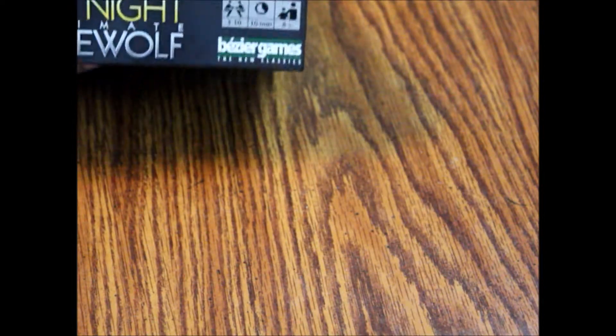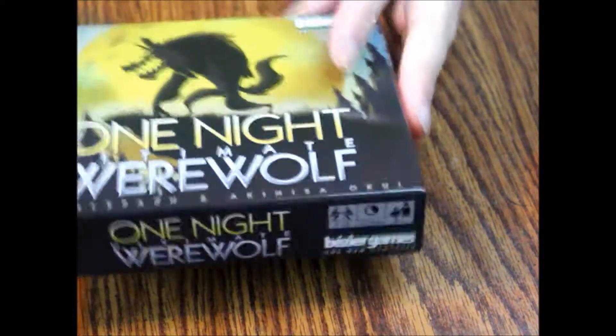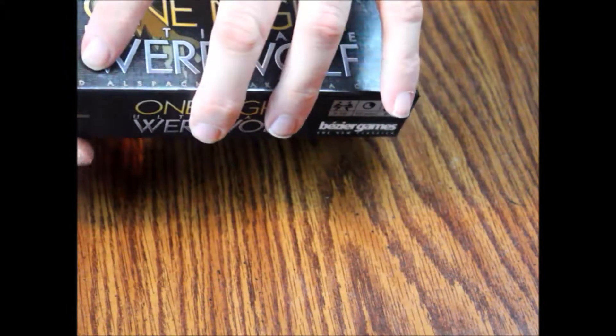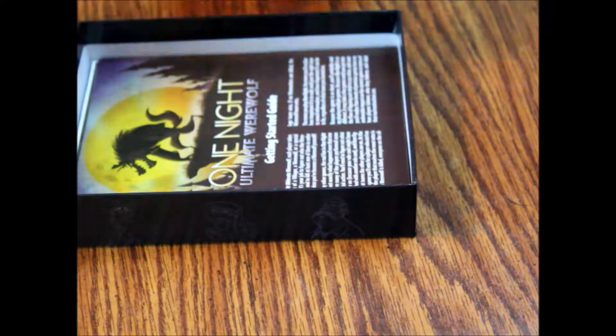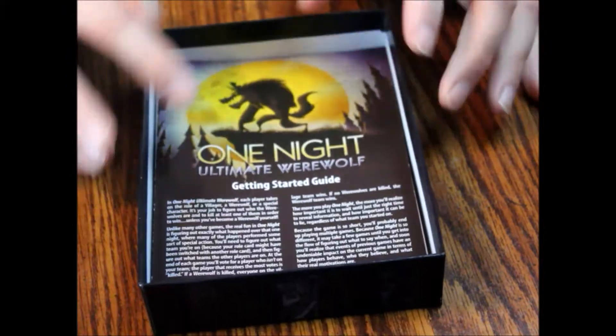Alright, got the plastic off. I'm not sure how you pronounce the name of this company — it's B-E-Z-I-E-R, Bezier, something like that. It's German sounding. This came out in around 2016. Let's see if we can get the lid off. The box is pretty nicely constructed. I don't like the gloss on it, but I'm picky like that.